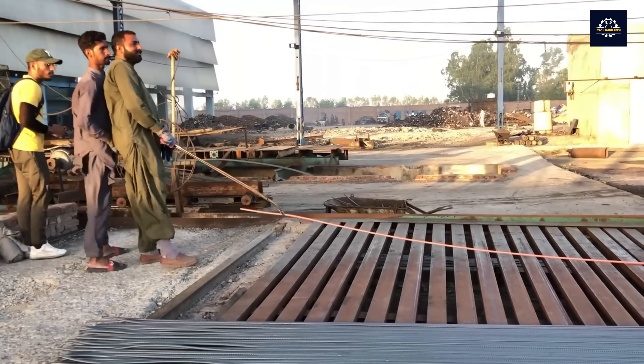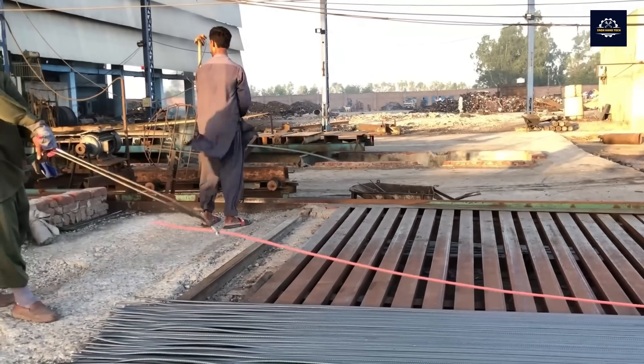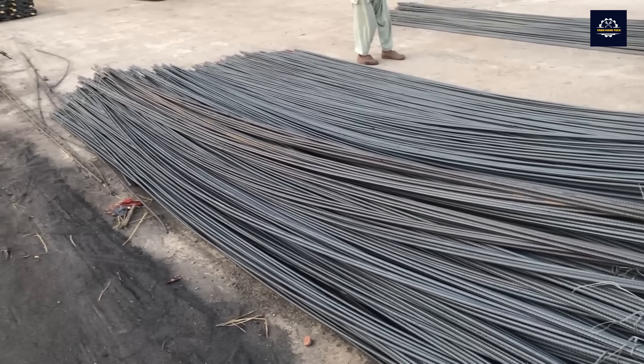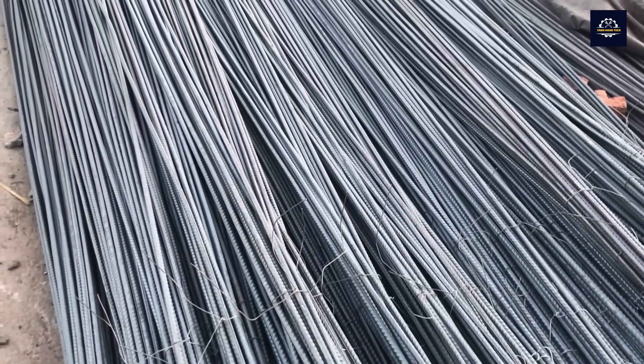Finally, the steel wires are shaped, cut, and bent to the required size and shape, and they continue to be reused for construction, materials, and other industries.